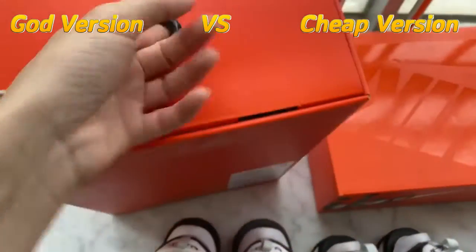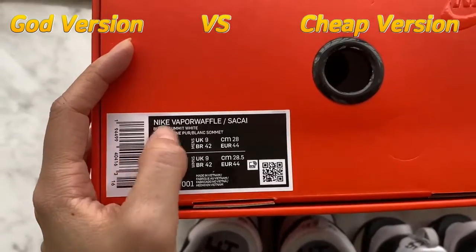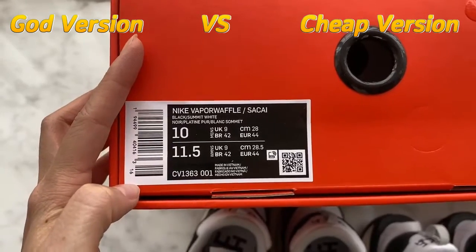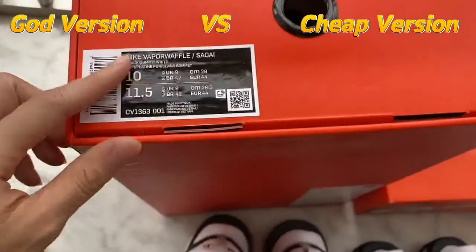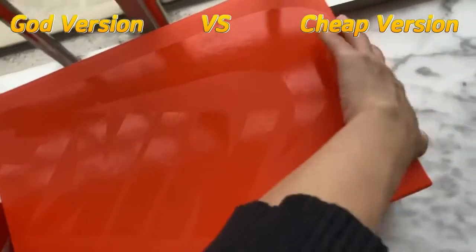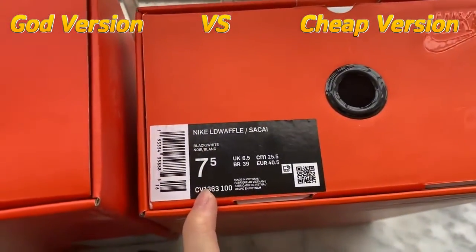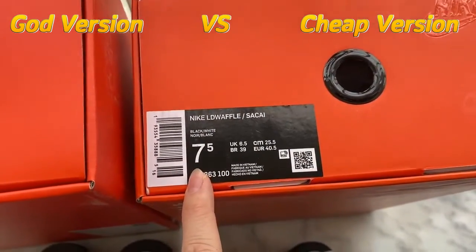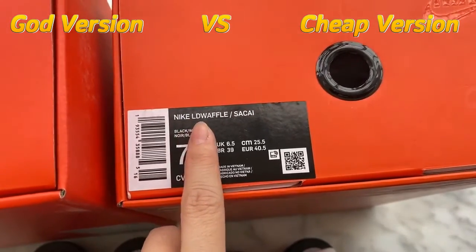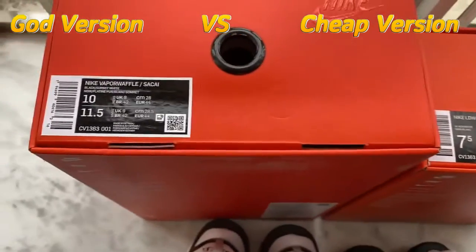Also check the tag on the side. You can see it is written Nike Vapor Waffle Sky along with the shoe size information. This is the GOT version — it is the same as the retail ones. Now let's turn to the trip version. Check the tag here — this is wrong, it is not the correct tag. It says Nike Vapor Waffle Sky but it is not correct. The GOT version tag is correct.